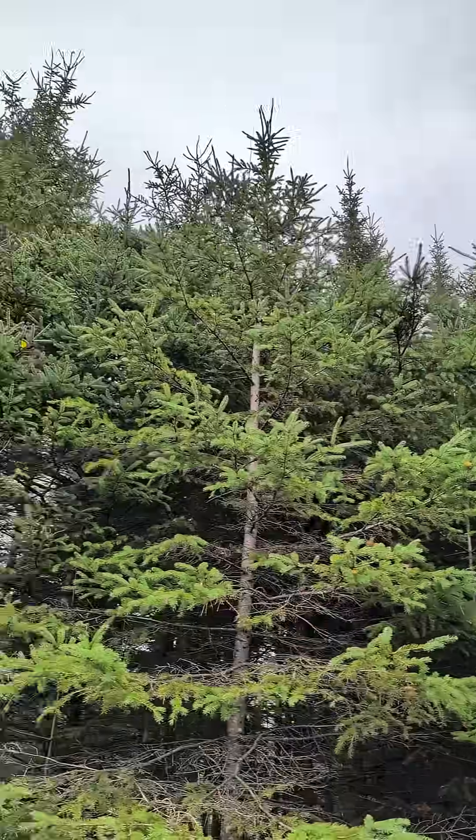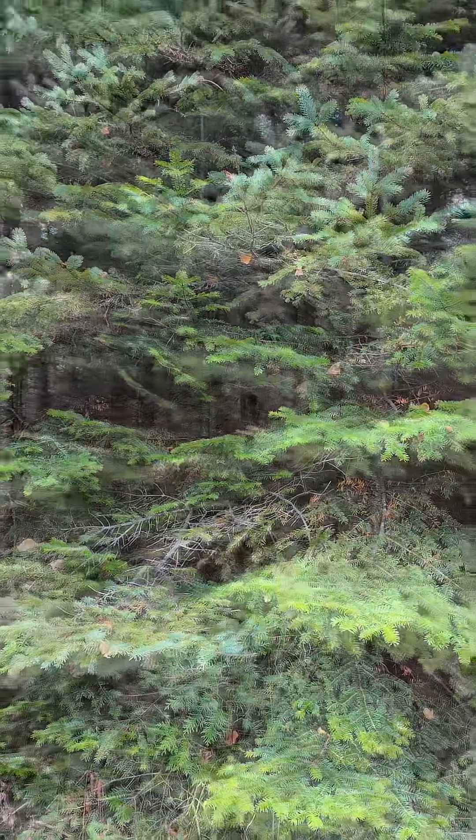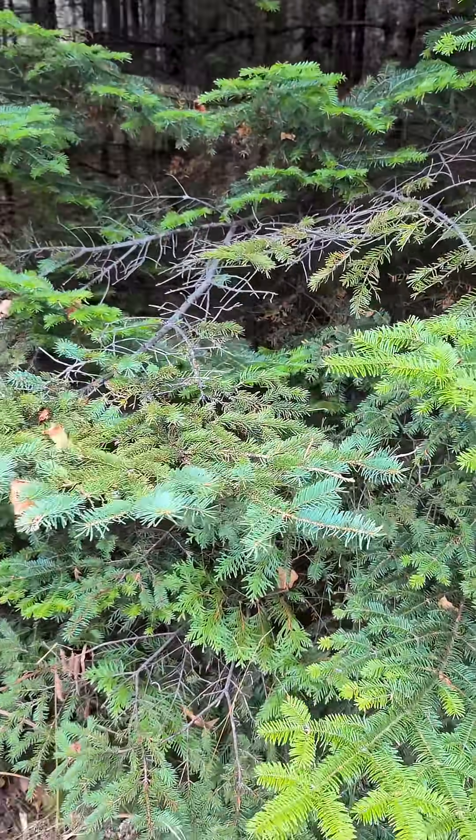In this clip, I show you how to differentiate a fir from a spruce. Here we have a spruce and a fir growing next to each other. Let's get closer and figure out which one is which.